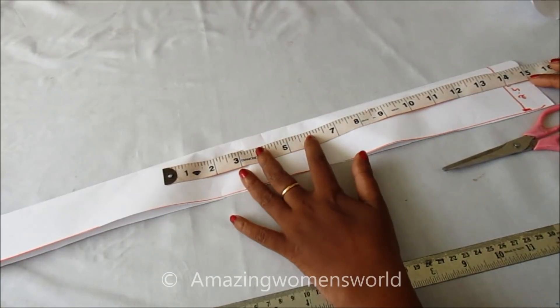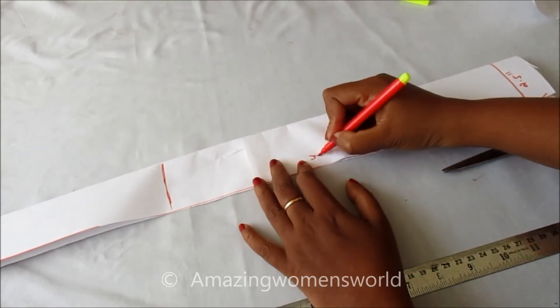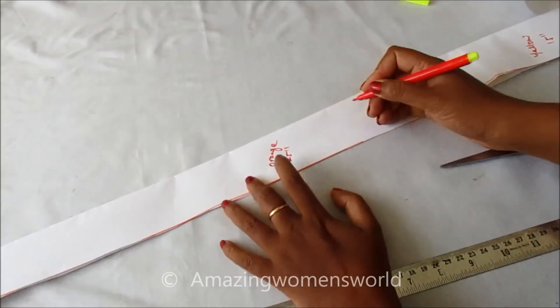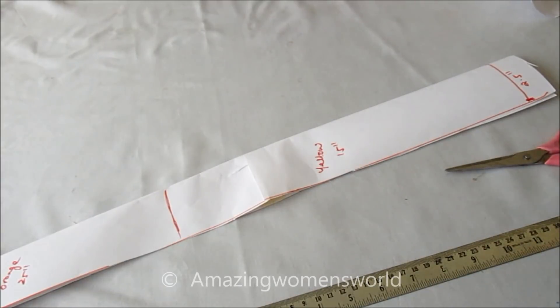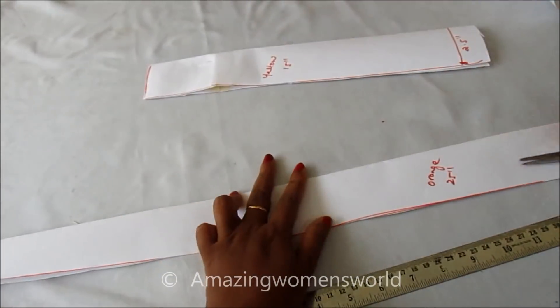From the bottom, marking upward with a length of 15 inches. This 15 inches I'd be marking for the yellow fabric, and the remaining 25 inches for the orange. So now I'll cut on this marked line so that we can cut the panel colors accordingly.